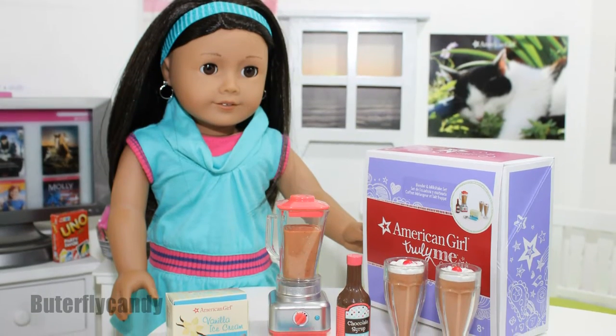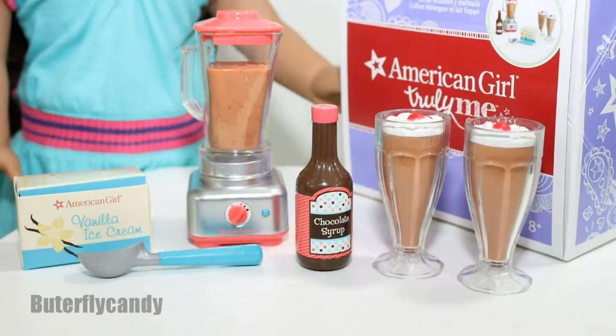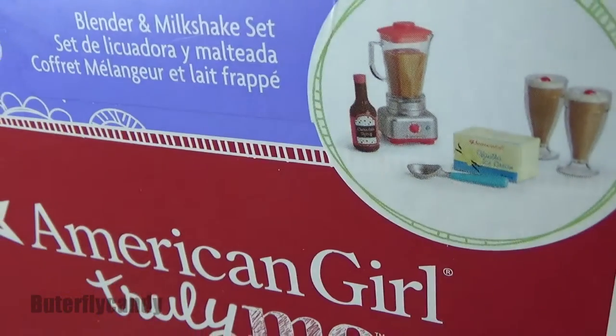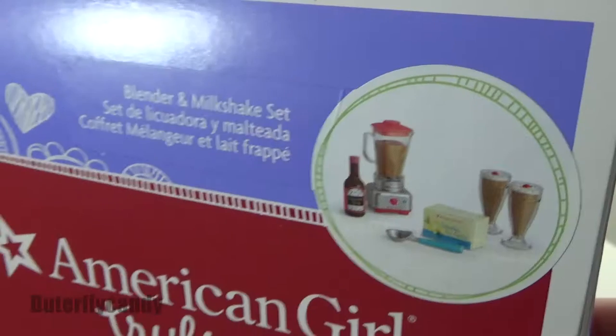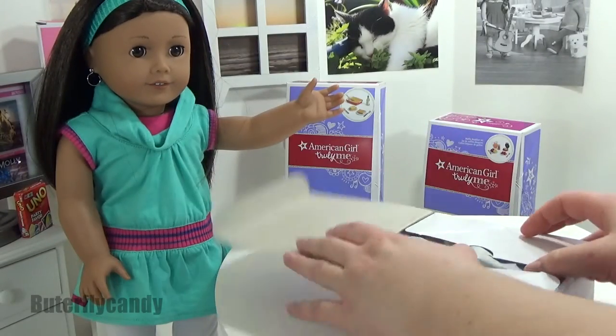Hi guys, welcome to Butterfly Candy. I'm here with my doll Tara today to review the blender and milkshake set from American Girl's Truly Me collection. I love miniature food — I'm so excited about all of these sets that they came out with, so let's get right into it.